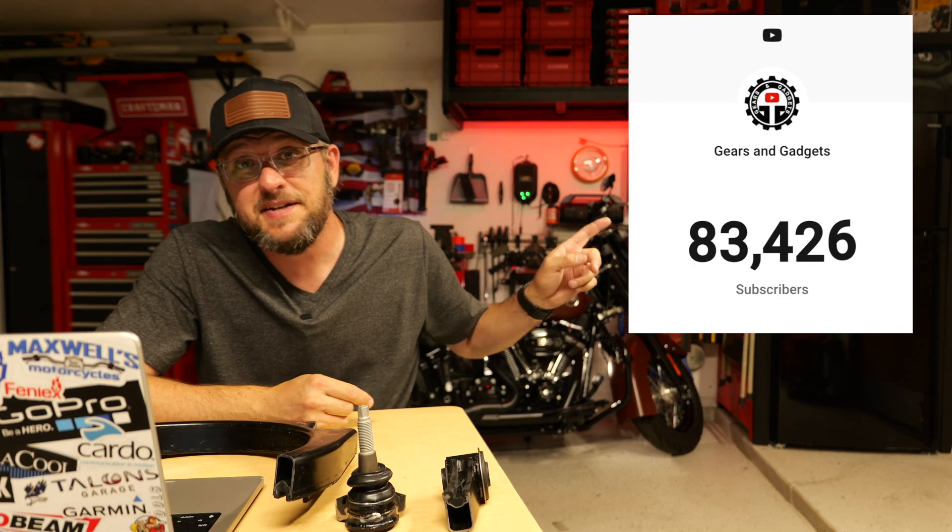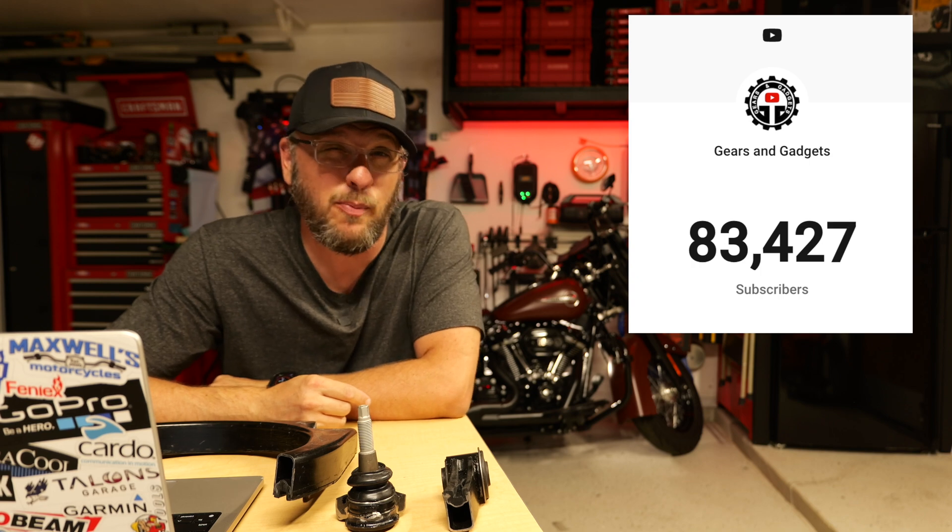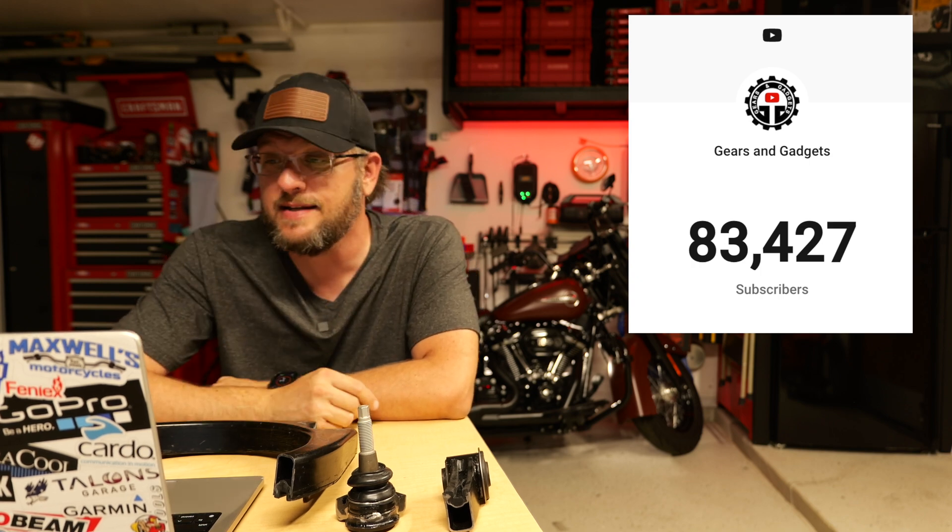Hey guys, this is Dan with Gears and Gadgets. Thanks for tuning in. Back with another video — a video a day till this channel hits 100k. We're pushing 100 videos, which is crazy.